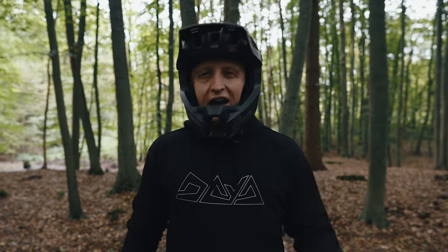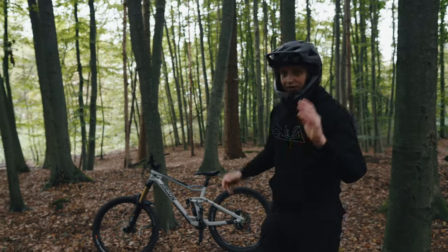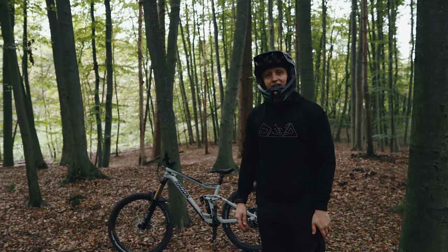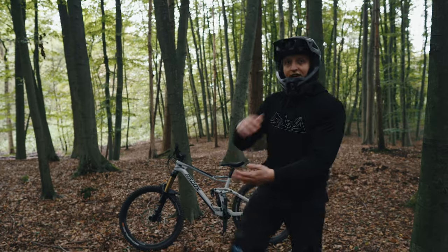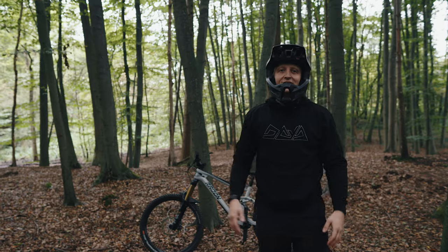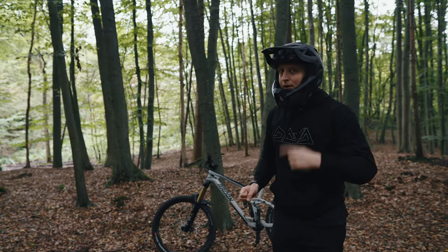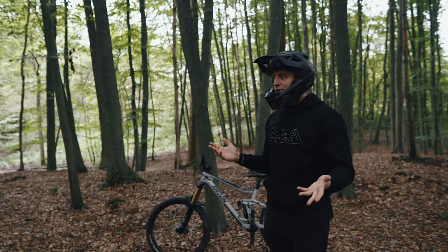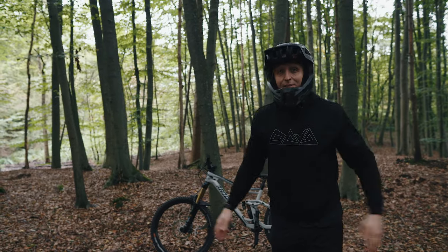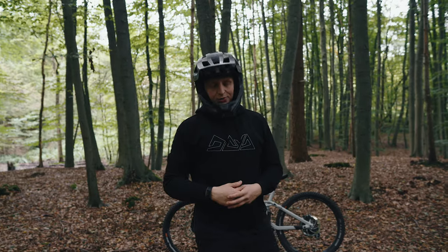But first I'll give you a general secret tip about falling. The secret tip I want to give you beforehand regarding crashing: wear protectors. Because no matter how well you can fall, protectors help passively, without you having to do anything – except put them on – to reduce injuries. But now let's dive straight into the small tutorial for the judo roll. Have fun!